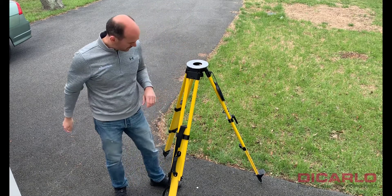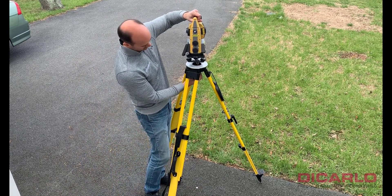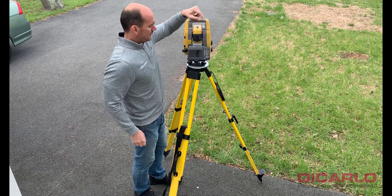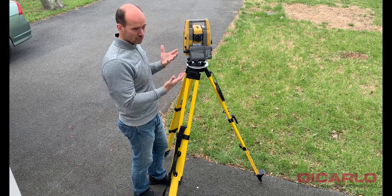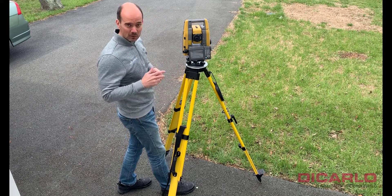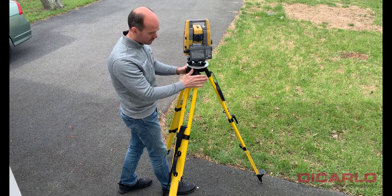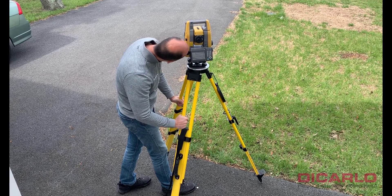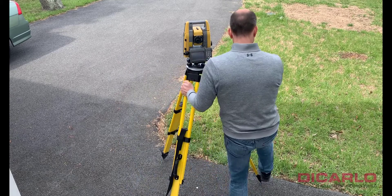I'm pretty much on top of my mark, but to fine-tune it — and I'm not stepping the tripod into the pavement yet — I'll place my instrument on top, gently screw it in, and tighten it. This is an optical plummet, so I don't have to turn on the instrument to see what I'm on top of. I'll use my foot as a guide, because what I see in the optical plummet tells me which way to nudge the tripod. One leg stays put; I just lift and align — and I'm already pretty much on top of my target.